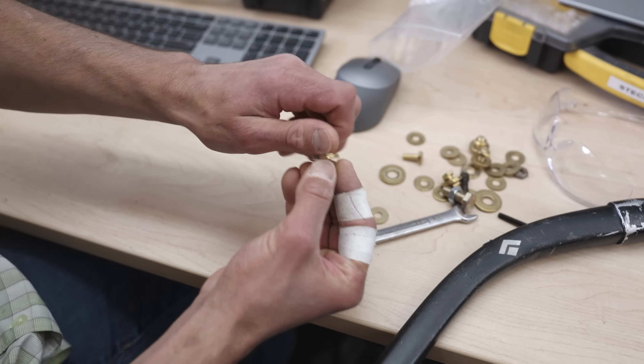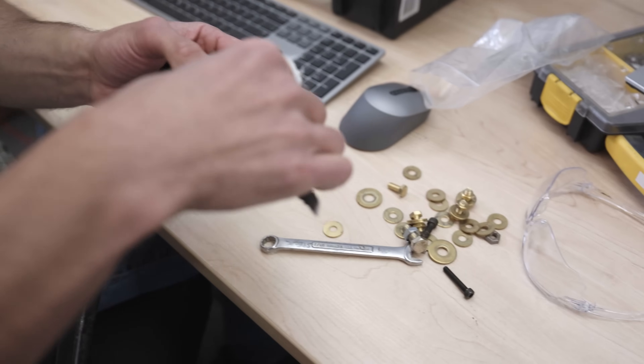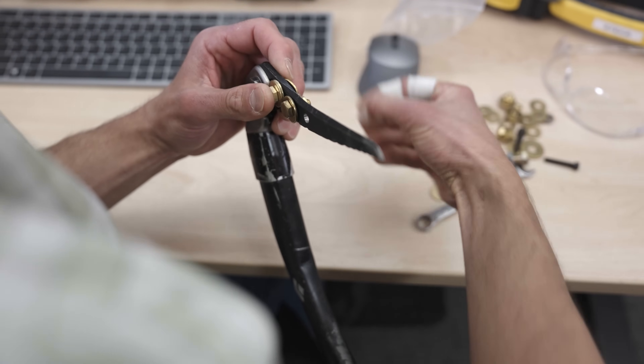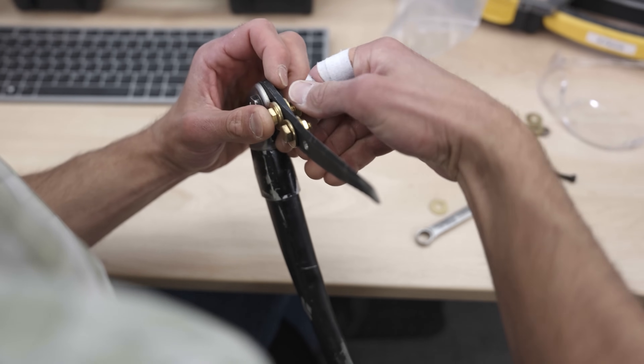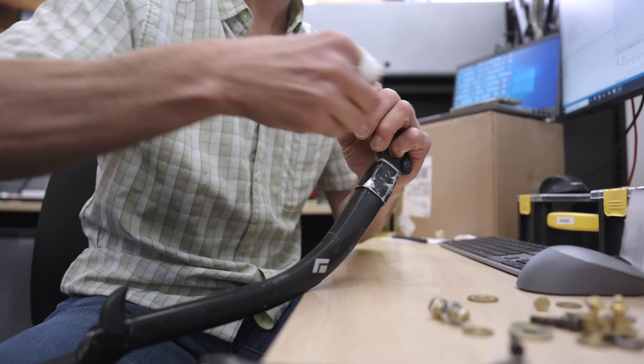I decided to basically turn everybody that was willing to go out with me ice climbing sort of into a guinea pig. I had some tools where I drilled a bunch of holes in the picks, put a lot of brass washers on there, moved them around in different configurations, and just let people climb on them.